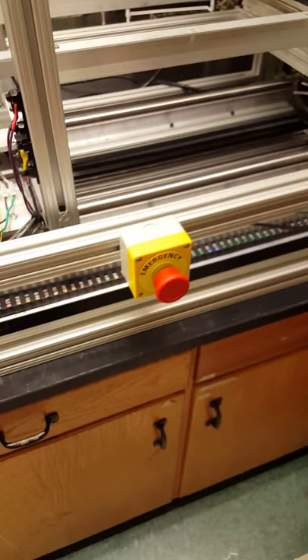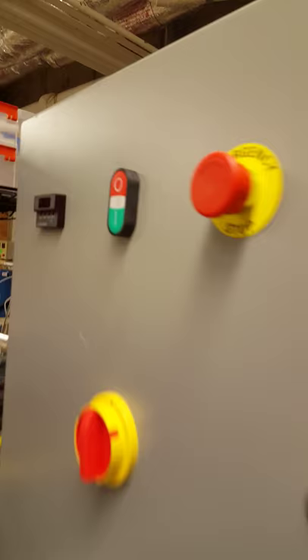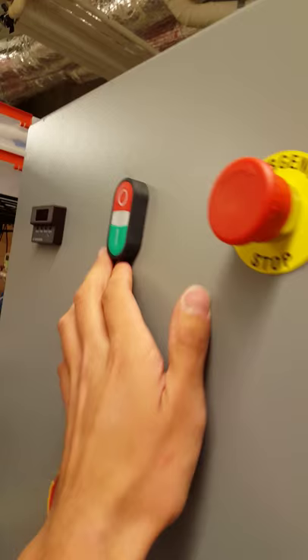We also have an emergency stop here on the machine, and in addition to the emergency stops we have a couple of limit switches as well as kill switches. If the machine is going to crash, it will immediately turn the machine off and will require the user to restart before doing anything else. Same with our emergency switches — these are all the safety external devices of our machine.